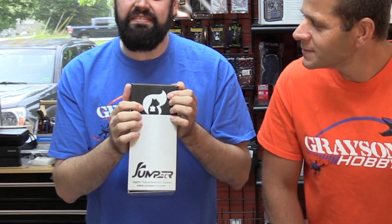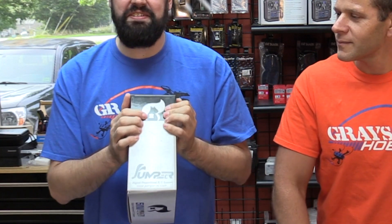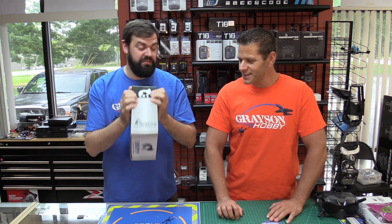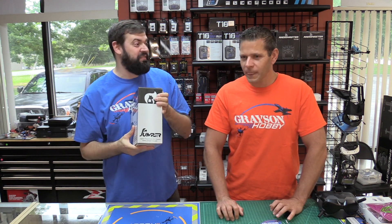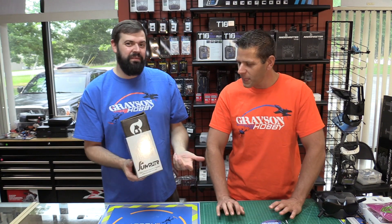One thing — I honestly, for the entire time we've had Jumper, I thought it was a squirrel holding a nut, like an acorn. And I just realized the other day it's actually a transmitter — it's a squirrel holding a transmitter. I feel pretty stupid for not thinking that was a radio. We've had these for over a year with Jumper, and I just realized it — I thought it was an acorn. I honestly was like, why would they do that logo? But yeah, it is definitely a transmitter.